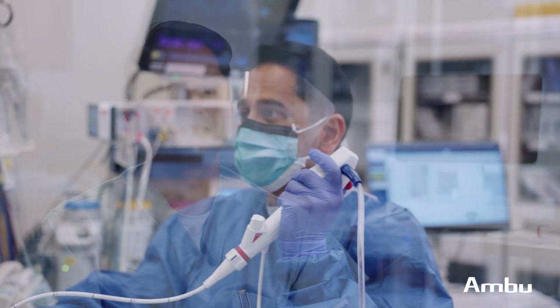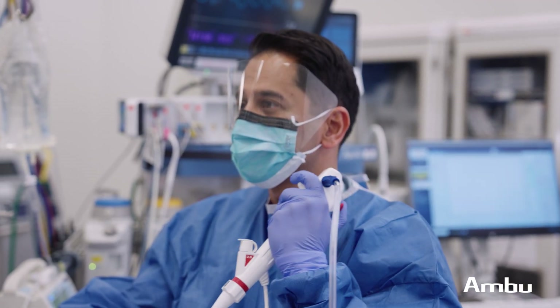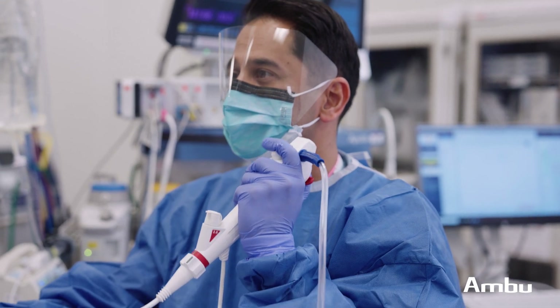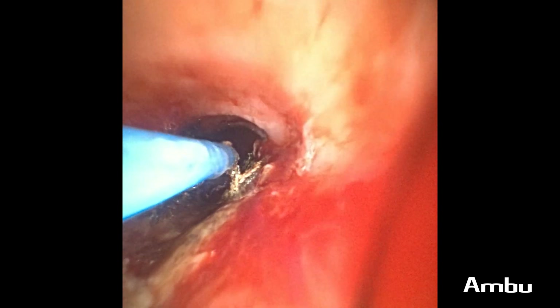We're very excited to have used it in the operating room very successfully. It also reduced the congestion at the head of the bed. We've enjoyed using the ASCOPE 5 during advanced therapeutic type procedures, as well as advanced diagnostic procedures. Specifically, when it comes to APC, we have not noticed any flickering of the image.